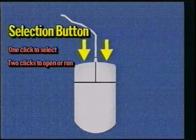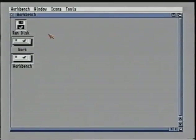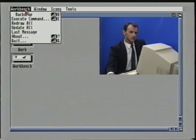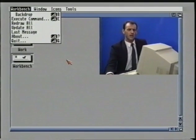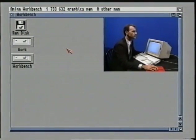The right mouse button is used for pull-down menus. To use it, hold down the right mouse button and you will see a set of four titles appear at the top left-hand side of the screen: Workbench, Window, Icons and Tools. Then while still holding down the right mouse button, move the pointer to the top bar where you will see a menu drop down. Still holding the right mouse button down, you can then move the pointer until your selected choice has been highlighted, then let go. You must be careful that you don't let go of the right mouse button until after you have highlighted your selection. If you accidentally let go on another selection, for example delete, the computer will then perform that operation. If you are unsure or change your mind, all you need to do is move the pointer down or away from the menu bar and let go.